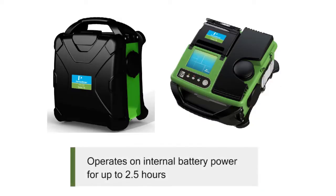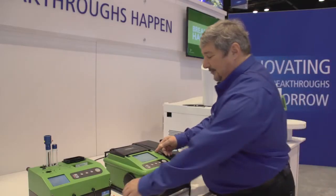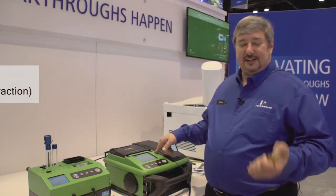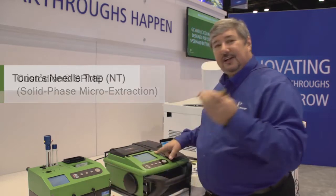It can run on battery power for two and a half hours and has its own helium source. You'll get about 200 injections out of this. My run times are about three minutes, and I can use a variety of sample introduction techniques. I can use SPME, and I can use something called a needle trap.